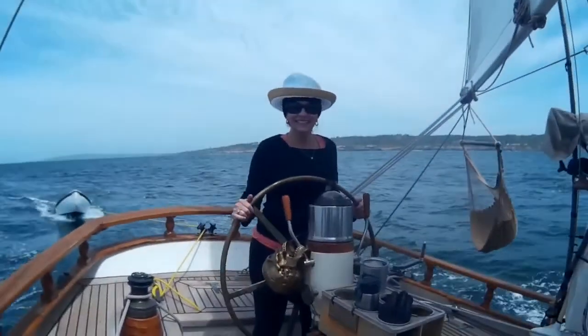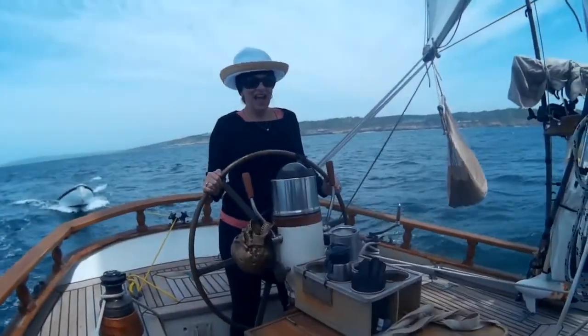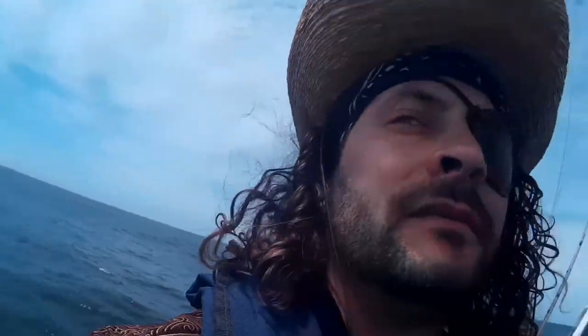Howdy folks, mom you on the boat? Turn left — no, turn right, turn right! Keep the sails full. My mama almost wrecked the boat. Hey, not too far, turn downwind mom.